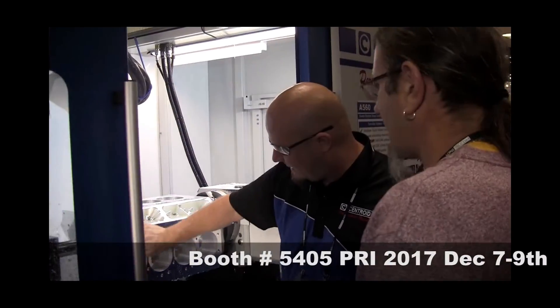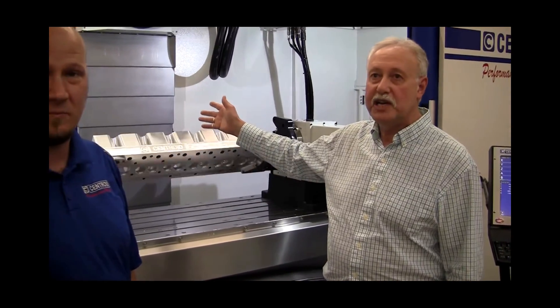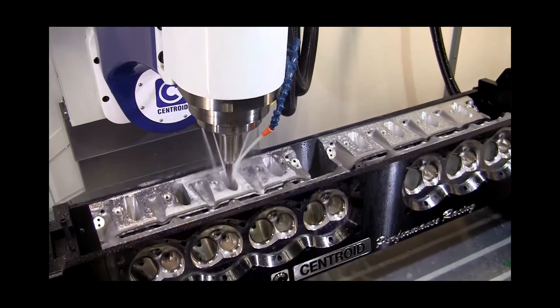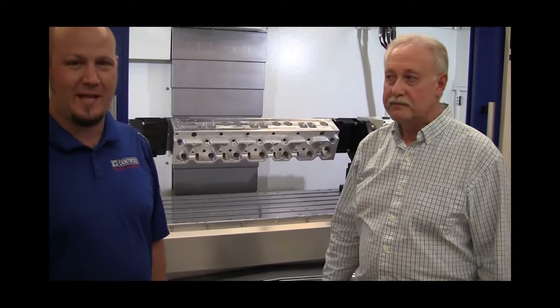Come on down and visit us at booth 5405 at the PRI show. We're going to be machining this very billet head right here in this machine. We're going to be machining cylinder heads on our A560XL, and we're going to be doing engine blocks on our standard A560s. We'll see you there!